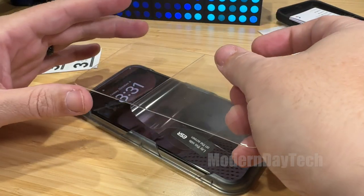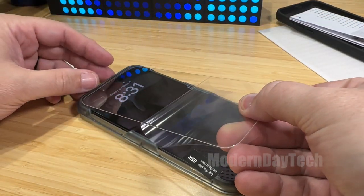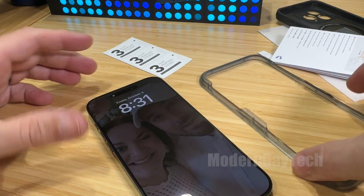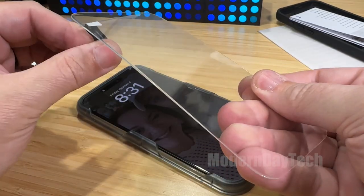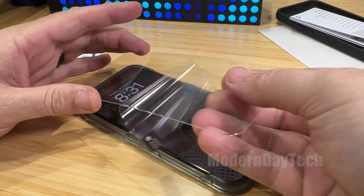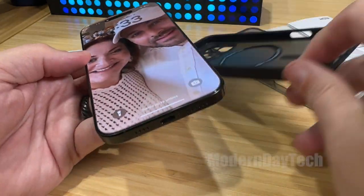This also comes with a screen protector. Yes, at this price, they're still including a screen protector — I couldn't believe it either, what a value. And it's super easy to install. Just follow the instructions: do the wet wipe, the dry wipe, and then you have the outer rim that perfectly aligns the screen protector. Take off the backing, throw it on, and you're good to go. It takes probably about three minutes, or about a minute if you're really good at it.